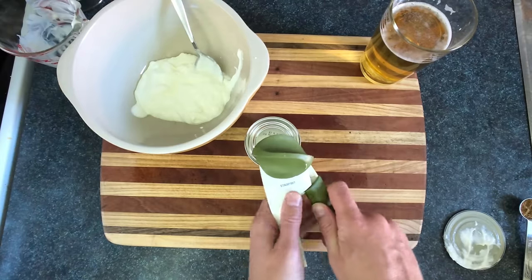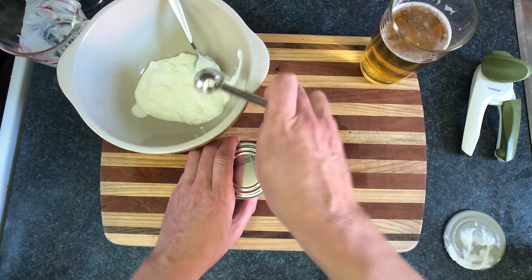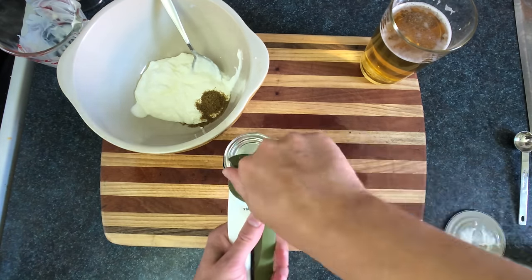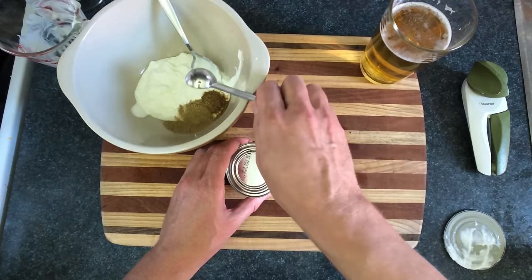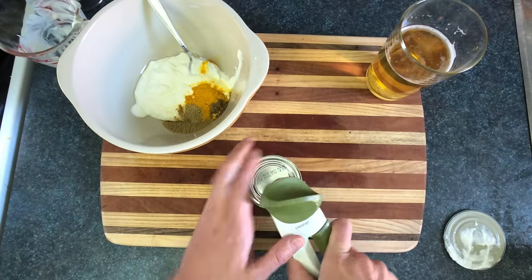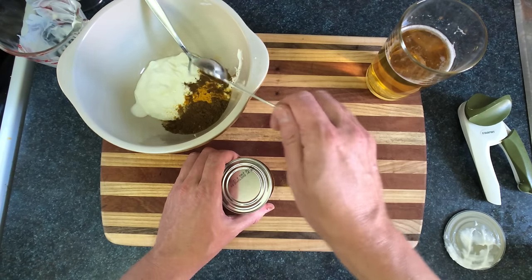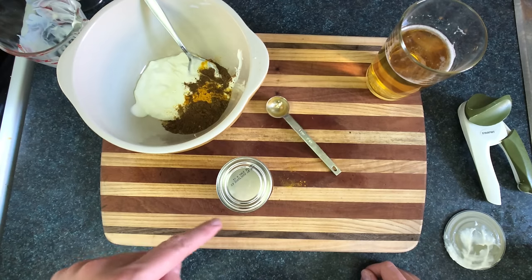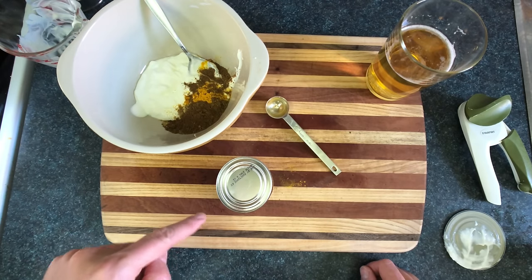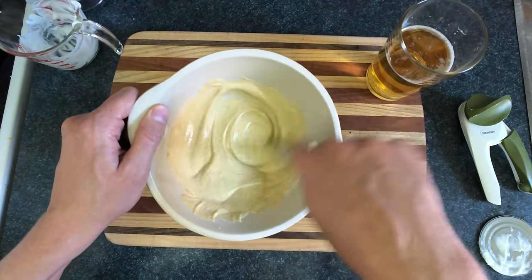I want to take around half a cup of fresh yogurt. There's a bunch of different spices you can use — I'm gonna use a teaspoon of cumin, some fresh coriander, turmeric, and garam masala. This one's really important because it's got the name masala in it, just like the dish, so don't skimp on this one. I'm going to mix this all together.